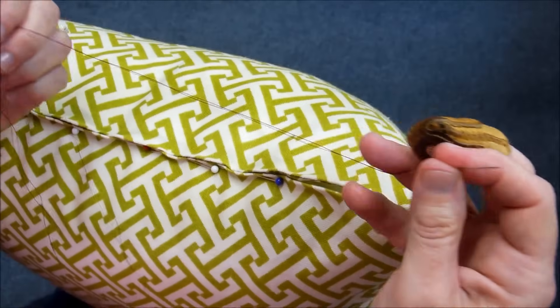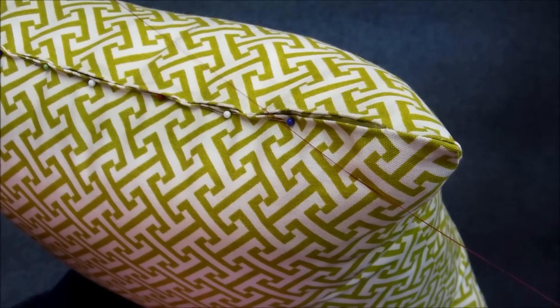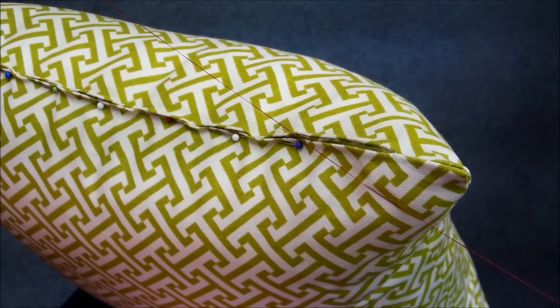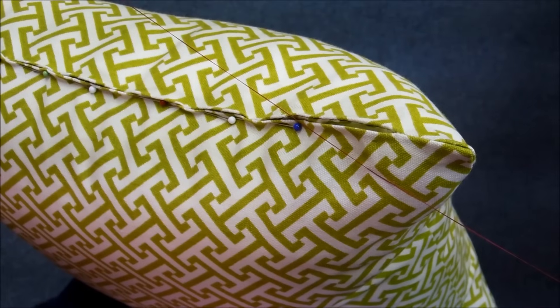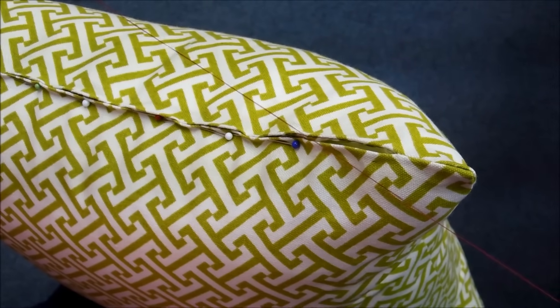I've got my needle threaded with red thread. I used red today so that you could see it better on the camera — normally I would try to match the color of the pillow fabric.